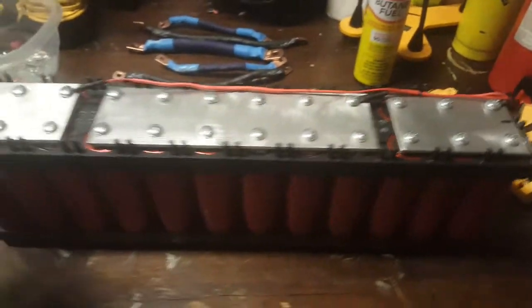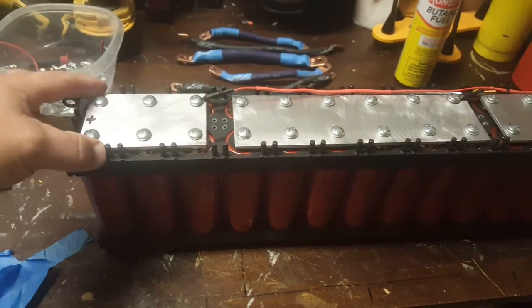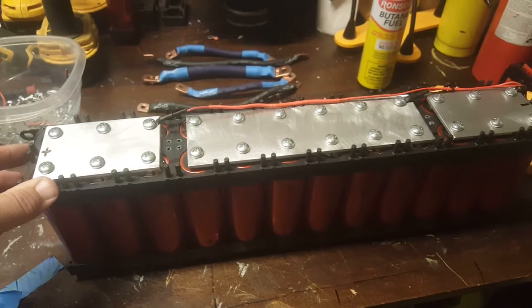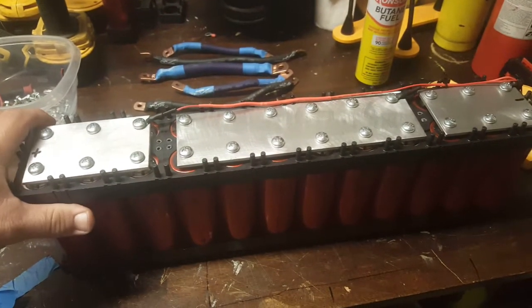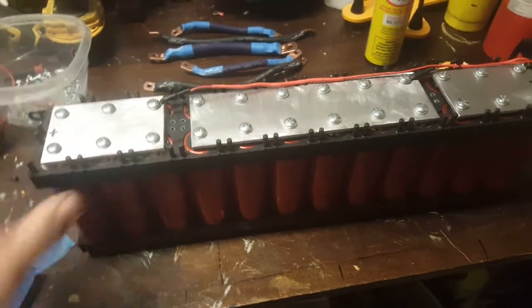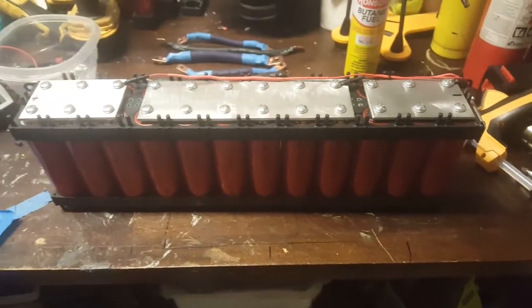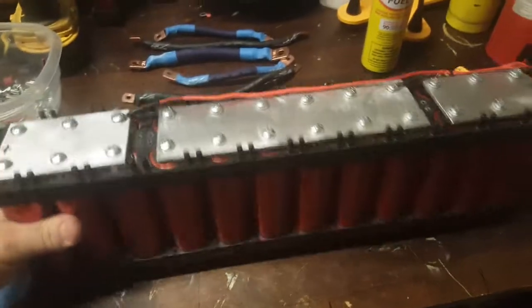I actually had to make these bus bars myself. I ordered bus bars from China but they're at FedEx in Alaska right now. I think this configuration is going to be a whole lot better.